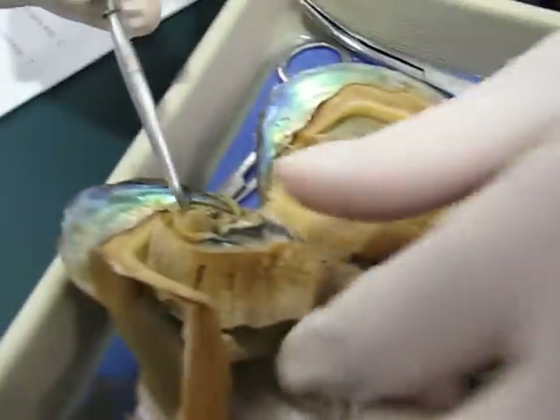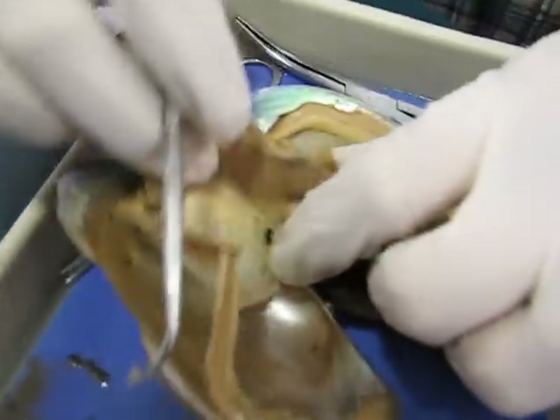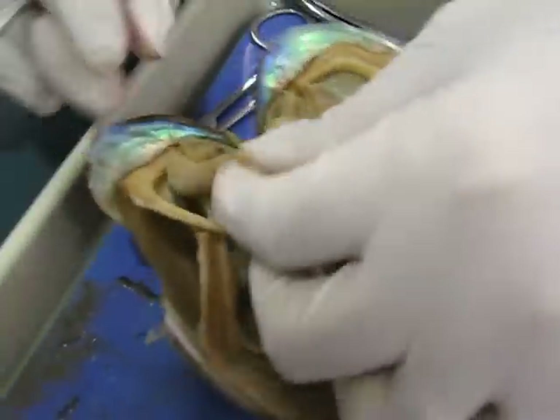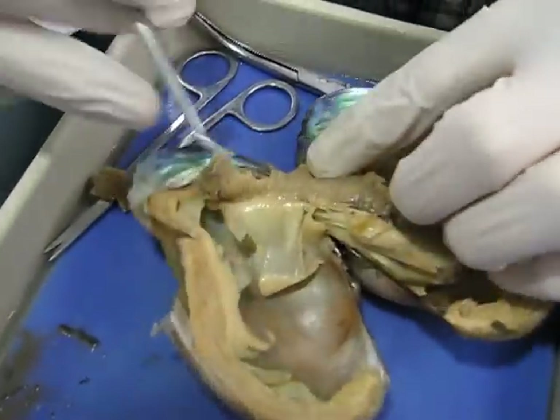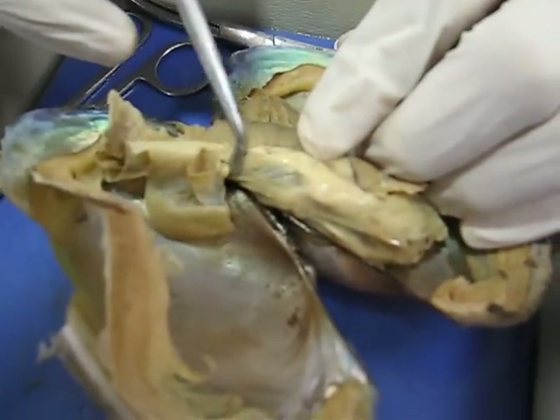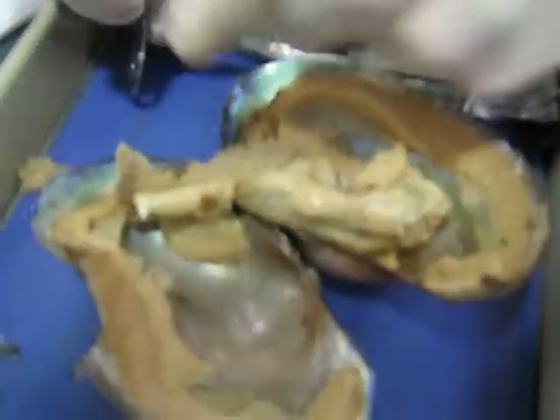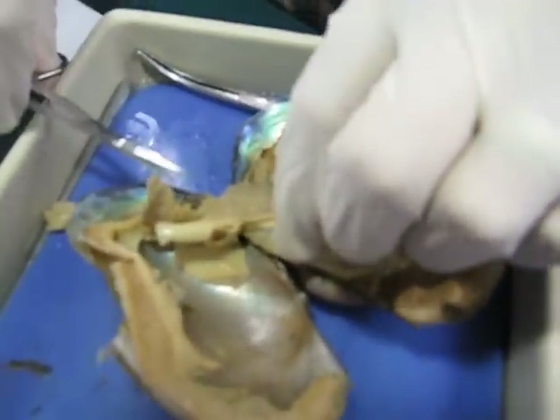And then the pericardium — the heart and the kidney and all that — is located back here inside this tissue. This isn't opened up yet, but we're going to open this up and see if we can find the heart inside there.